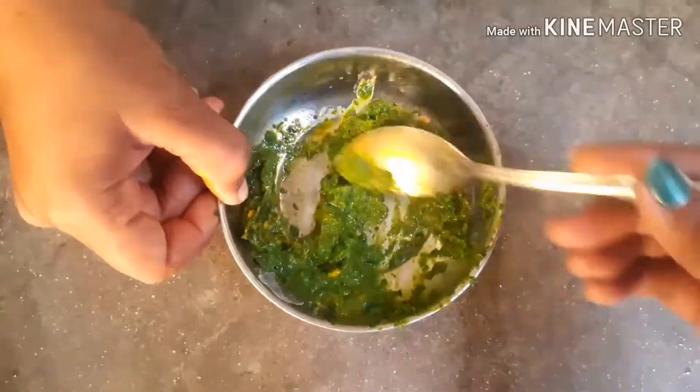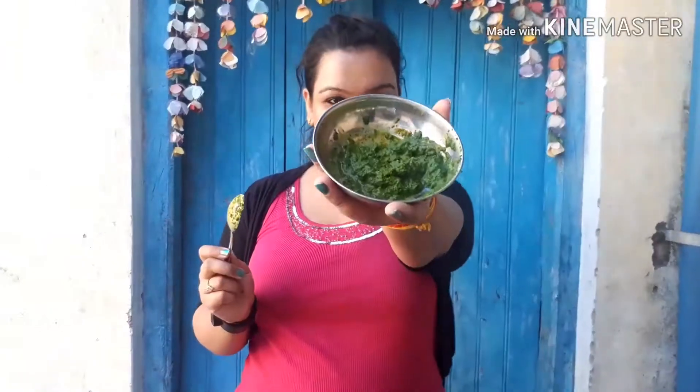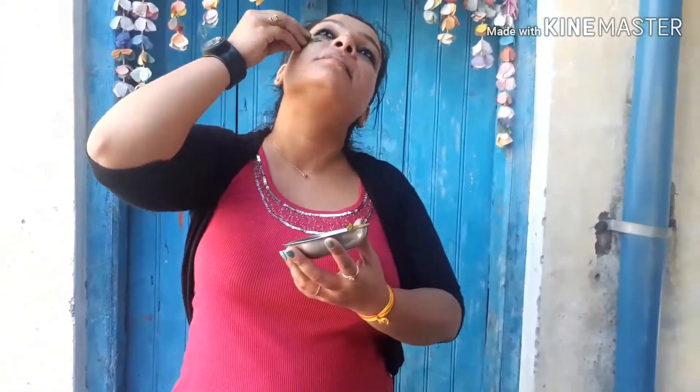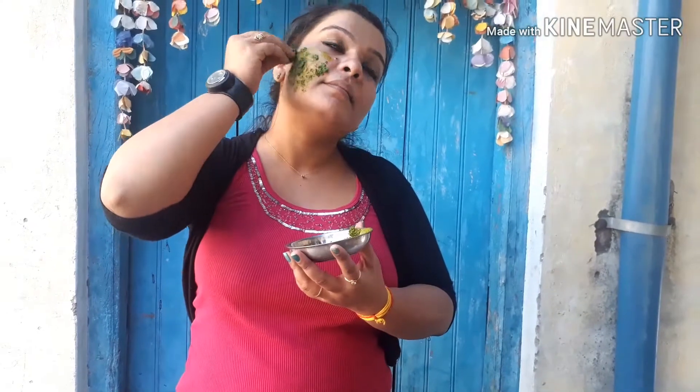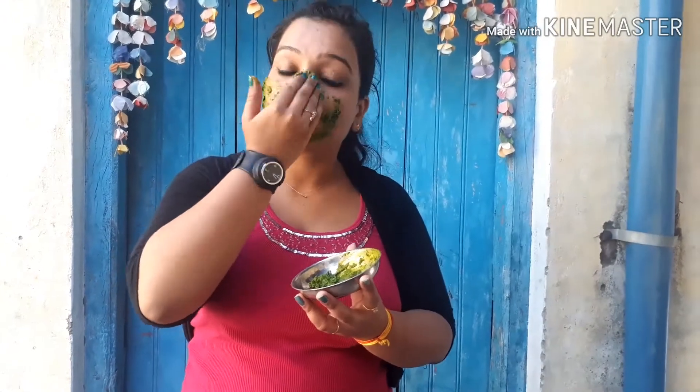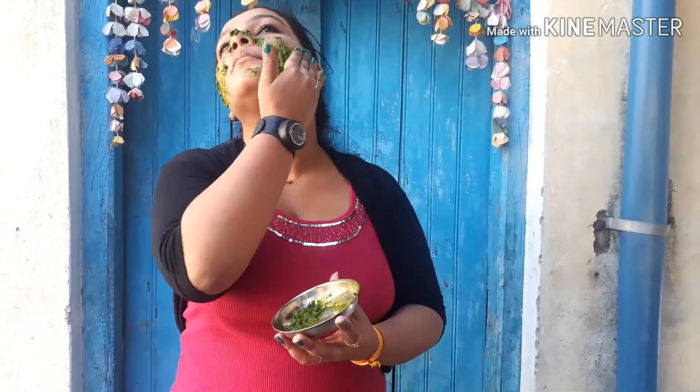If you do it regularly, the results will be very good. It will help with your acne and skin problems because neem is a natural ingredient which is the most important thing to fight acne. I have used haldi as well — haldi is very good for removing acne scars.